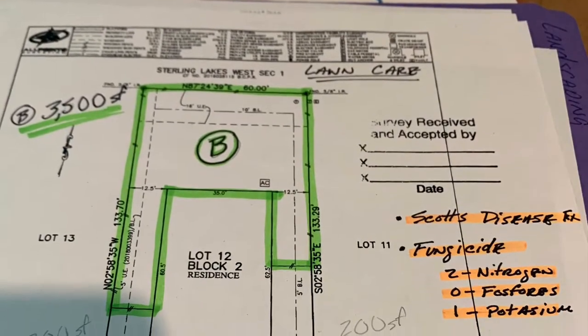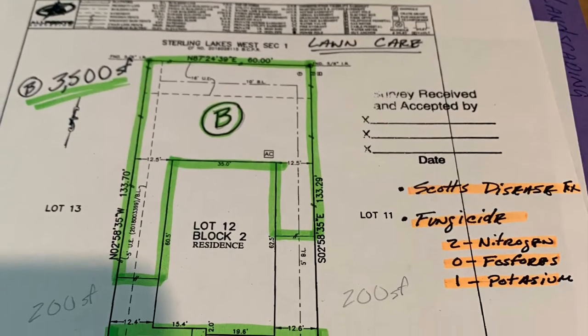Check with your HOA before you purchase and before you build. Luckily, I caught it in time and was able to get everything approved the right way. As you'll see, we are clearly not professionals throughout this video, so bear with us.